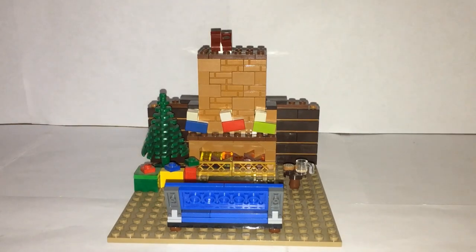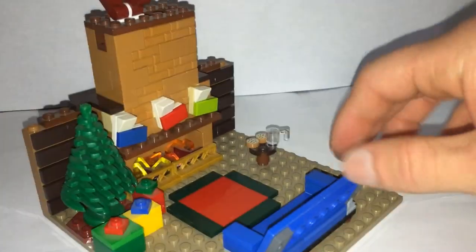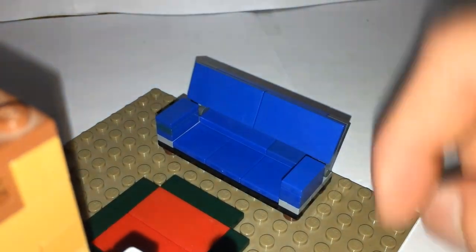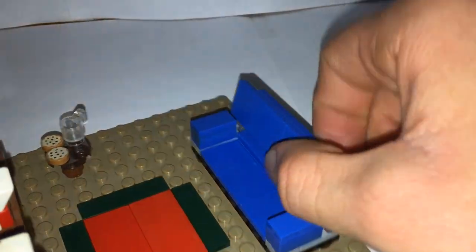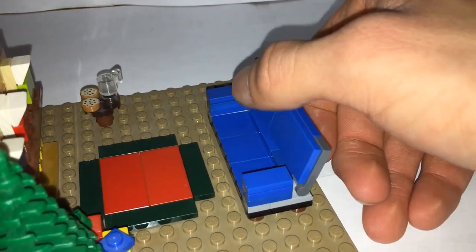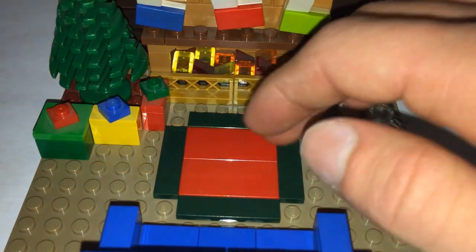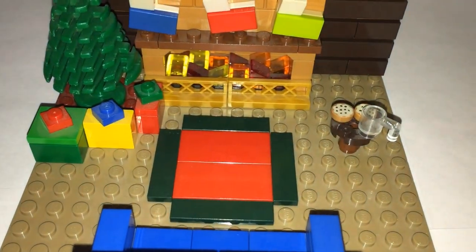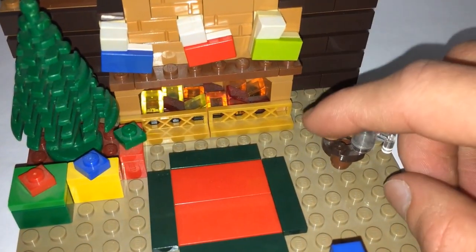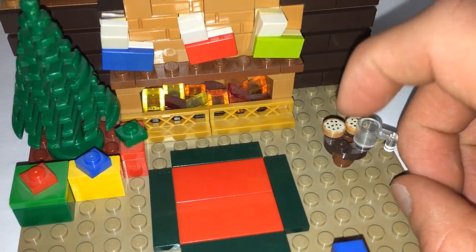Let's get into this showcase. I'm going to start like I like to do — from the front and work my way back. Up here we have a little blue couch with three cushions and tile pieces in the arms. It's kind of a reclining couch; I used hinge pieces so it can lean forward or back, set at a nice angle. There's a Christmas-colored rug in the middle area, and a little coffee table with Santa's cookies and milk waiting for him.